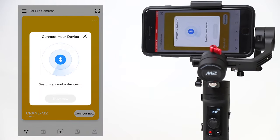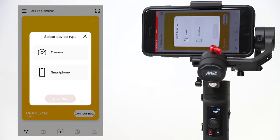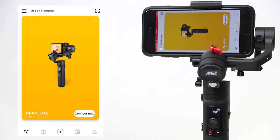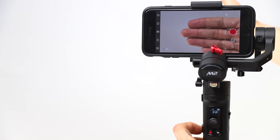Let me show you how to make the connection. Connect ZY Play, but this time select Smartphone. Here is your Bluetooth connection. You can also zoom in using the switch on the side.